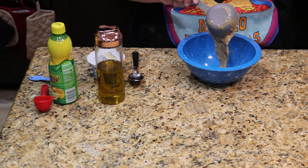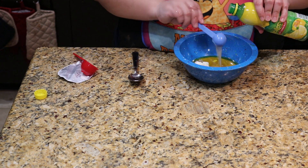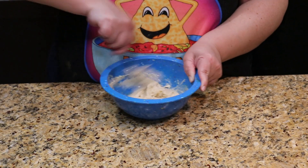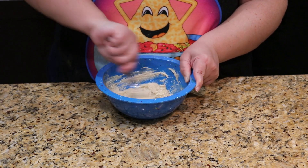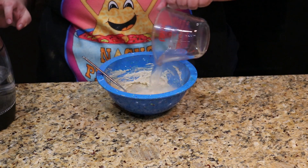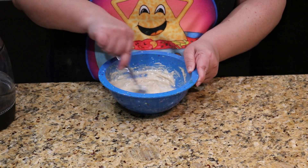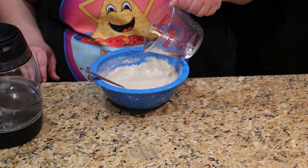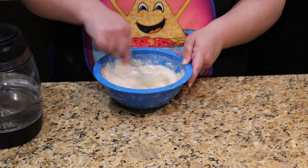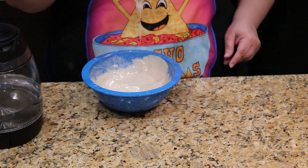Combine the tahini, yogurt, olive oil, and lemon juice in a small bowl and stir well. Once it's all combined, it's going to be a pretty thick consistency, similar to peanut butter. Now we're just going to add in the hot water until we've got it down to something a little more pourable. Start out by adding about a quarter cup, and then add more if it's still too thick. Be very careful when stirring after you've added the hot water so that you don't splash and burn yourself. Okay, I think that'll do.